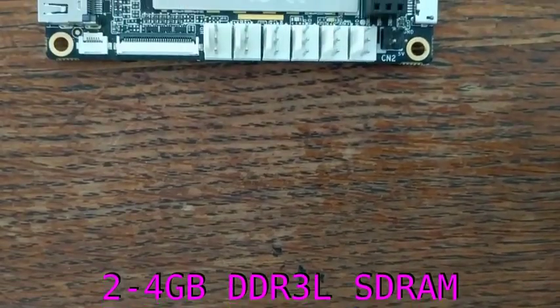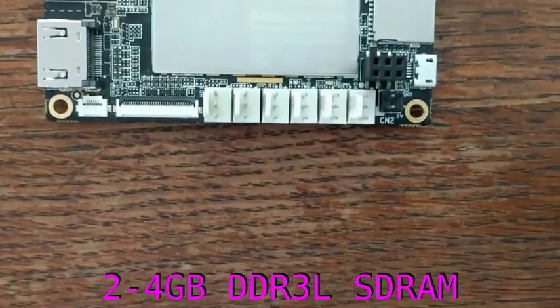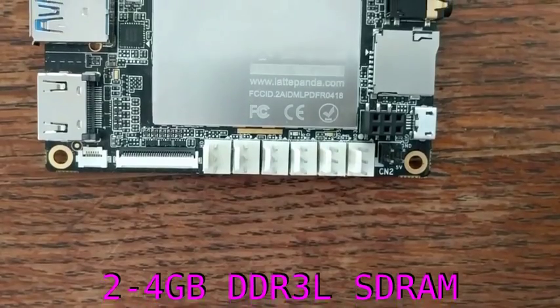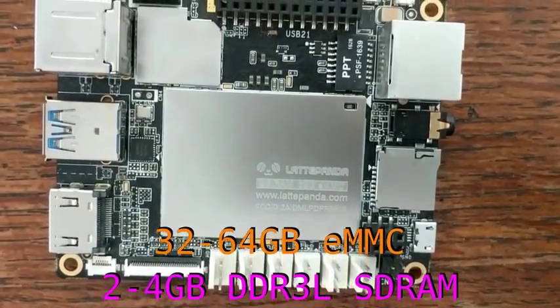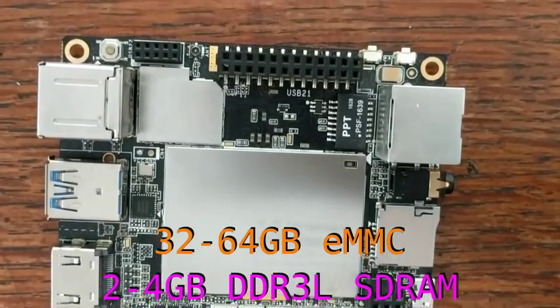For memory, you have the option between 4 and 2 GB of DDR3L SDRAM. And, for storage, you have the option between 32 and 64 GB of onboard eMMC storage.